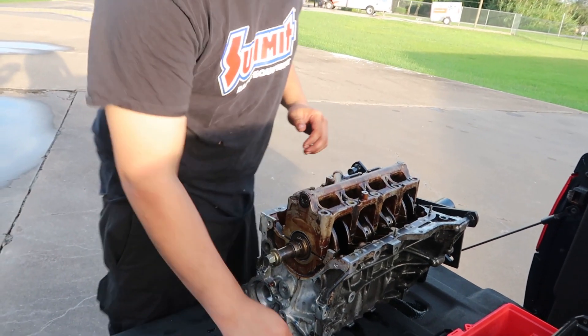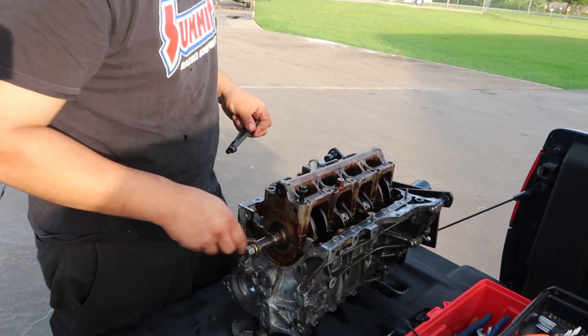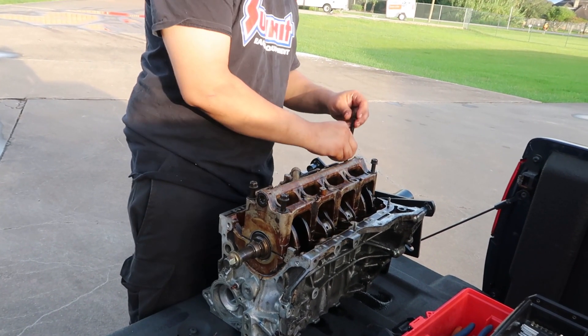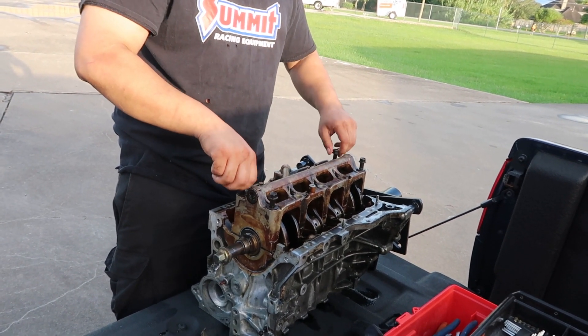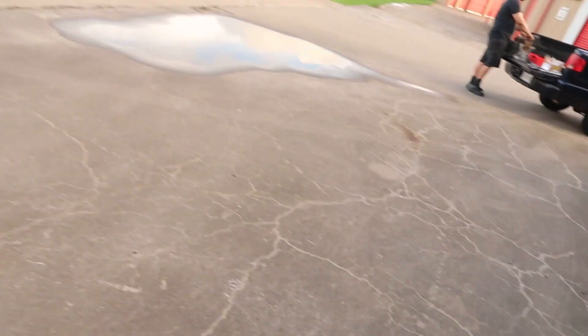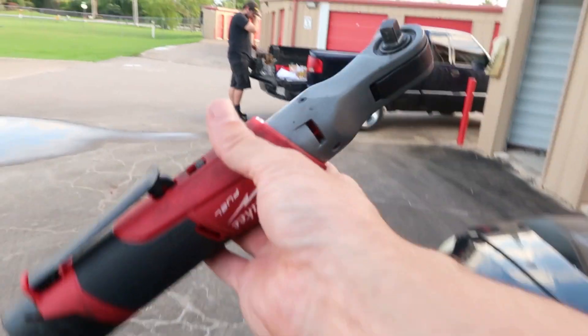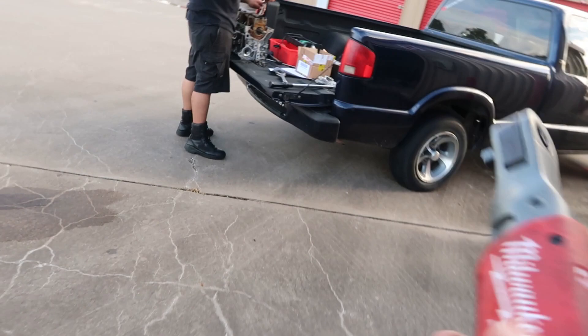I'm going to go grab those bolts. If you didn't know, this is my baby. I really enjoy this tool.